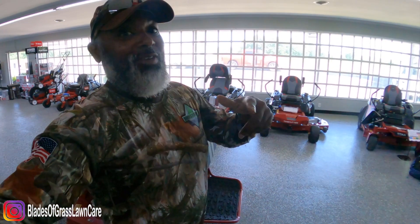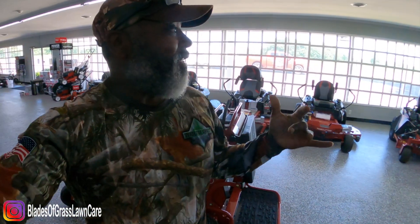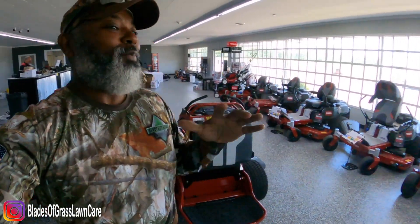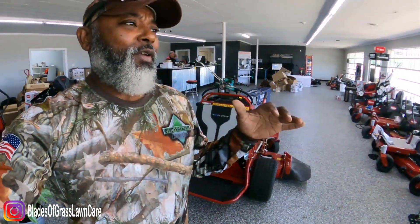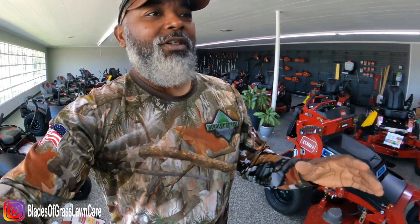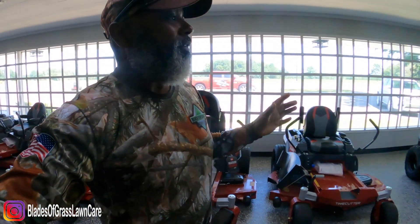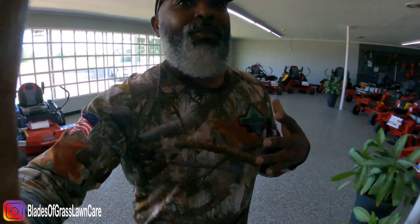What's going on guys, Johnny with Blazing Grass here, and I'm at Thames Mower in Glenville, Georgia. I have a pretty cool surprise for you for the next week or so. We're going to be mowing and I'm going to take this mower through the real deal — mowing actual properties. I'm not going to mow overgrown grass, because that's not what I do. I'm not going to fluff things up or make up scenarios just to push this mower through things I personally don't do.